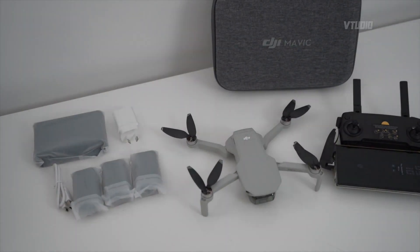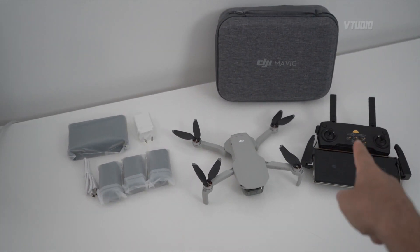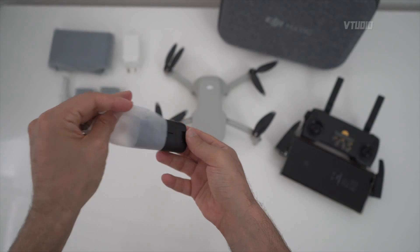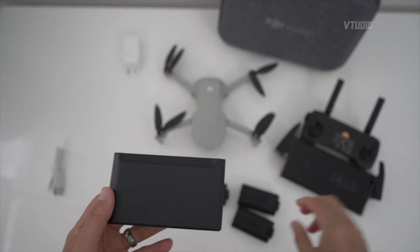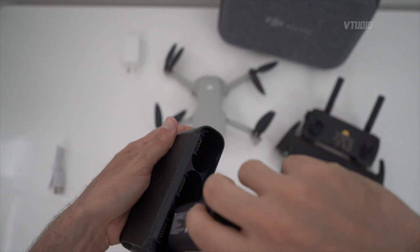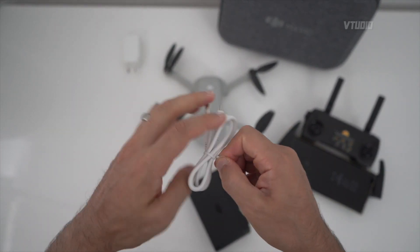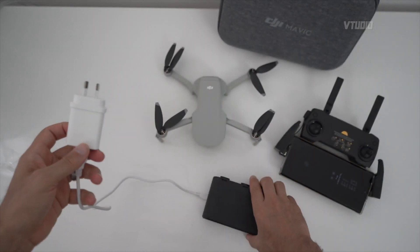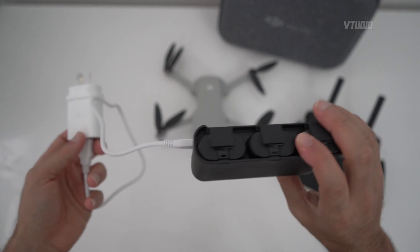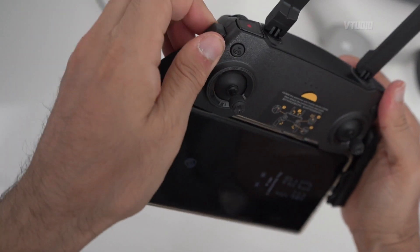So there you have it — that is the Fly More Combo Pack. Look at the size of my phone: it's bigger than the drone. Now here is the charging hub — you simply place the batteries inside, plug in the mini USB cable right there, and this cable goes in right there. Easy as charging a phone — the batteries will line up and start charging.